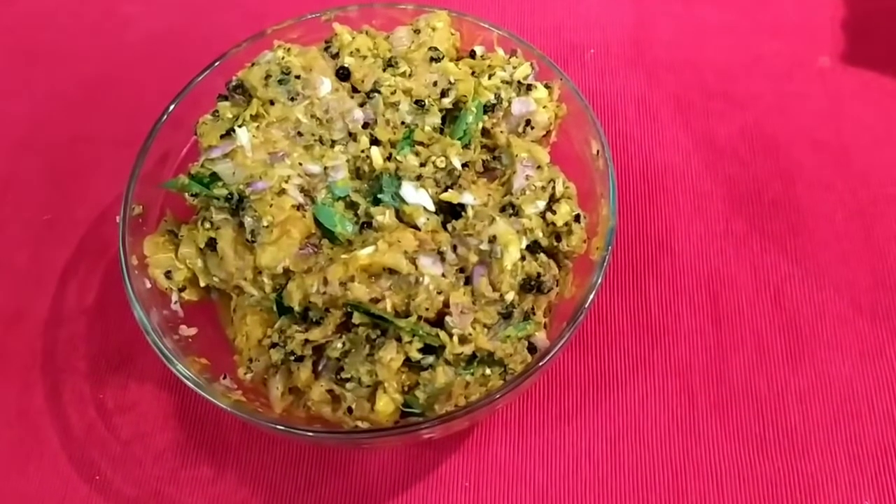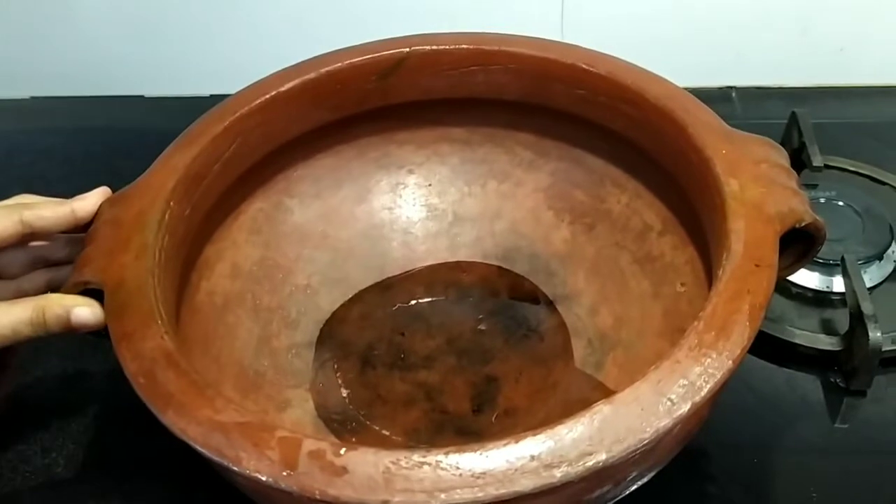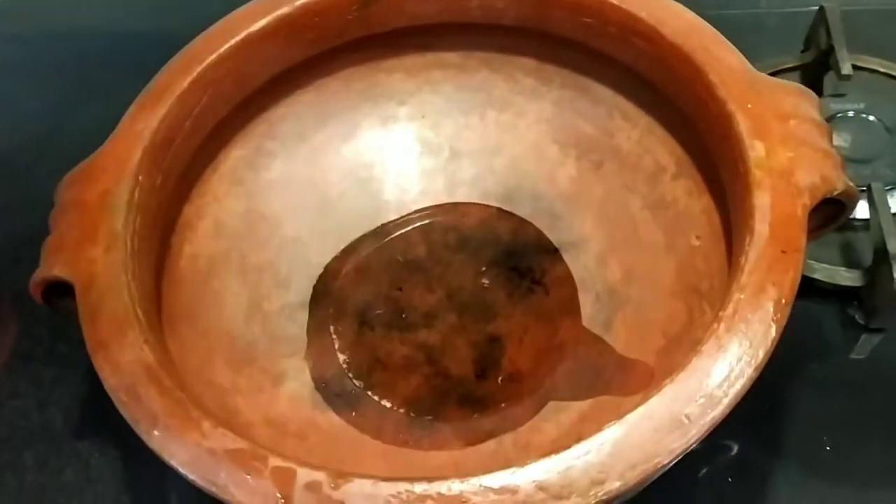Let's mix the chicken and marinate the chicken. Then we mix the chicken in a little bit. Let's try this chicken. Then we add the correct taste.